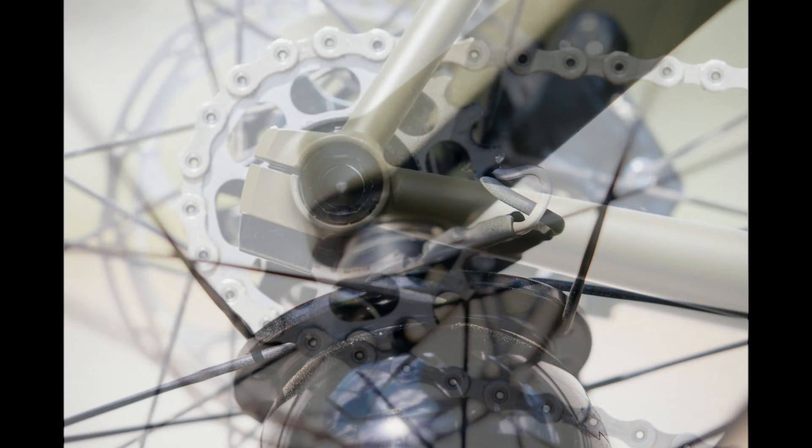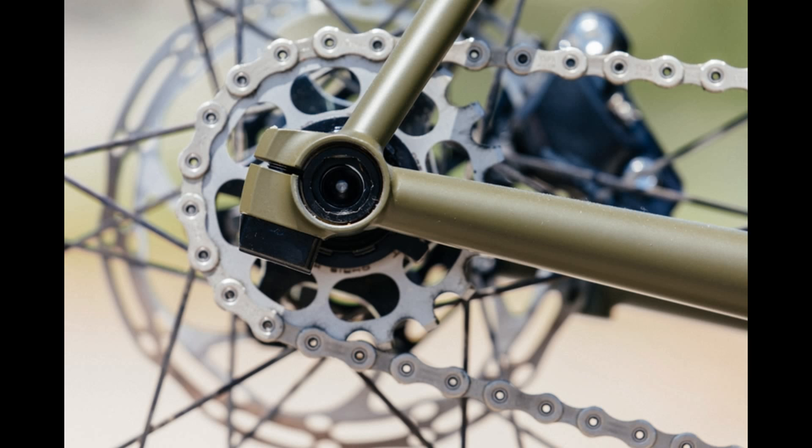The bike is made from ultra strong steel and weighs in just around 13 pounds or about 6 kilos, which is incredibly light for this kind of bike. Most mountain bikes weigh at least two to three times as much.